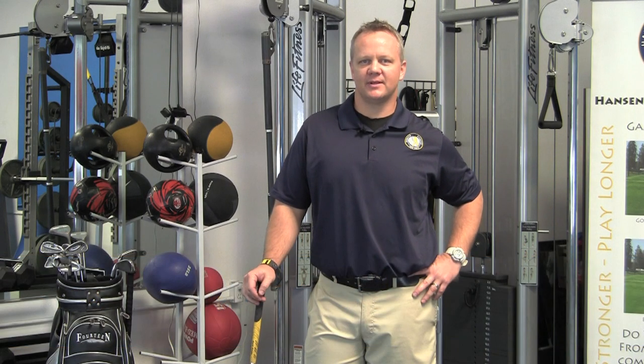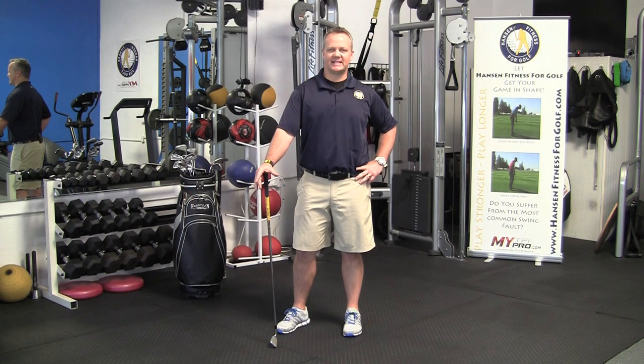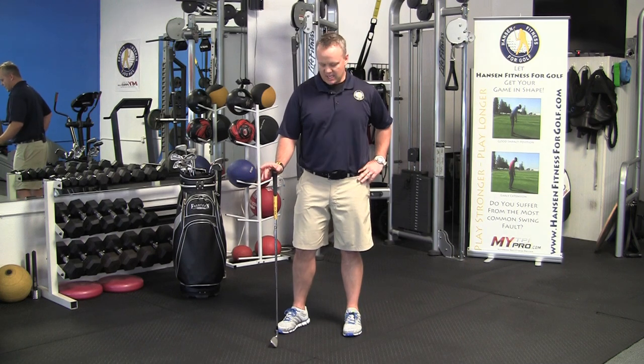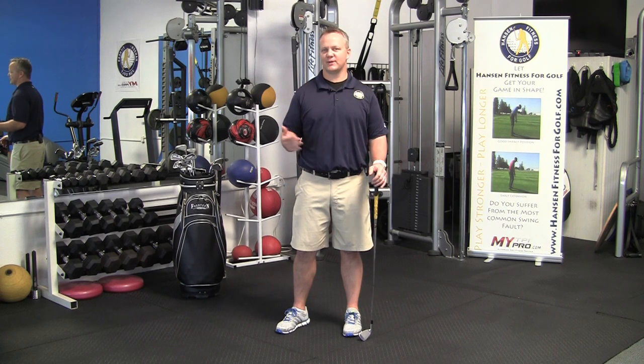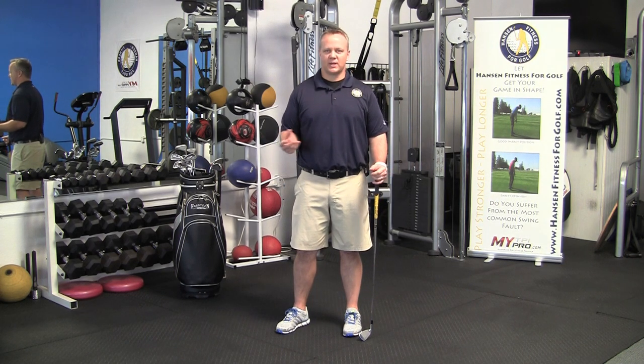Hi, I'm Mike Hansen, owner of Hansen Fitness for Golf in Irvine, California, and this is today's SCGA Fit Tip. I'm often asked what can I do when I show up to my tee time a few minutes behind schedule and I didn't give myself time to warm up. The best thing you can do is realize what muscles you're going to be using throughout the 18 holes or 9 holes, whatever you're playing, and get those ready to go.